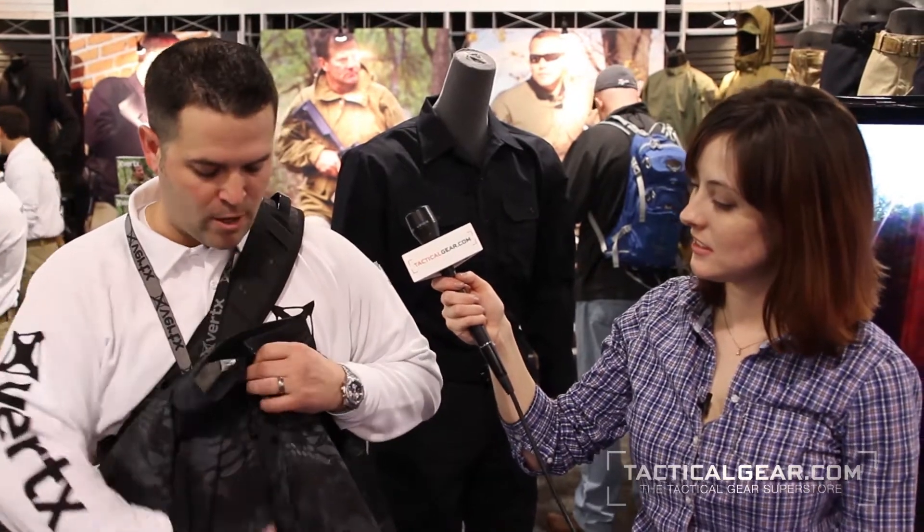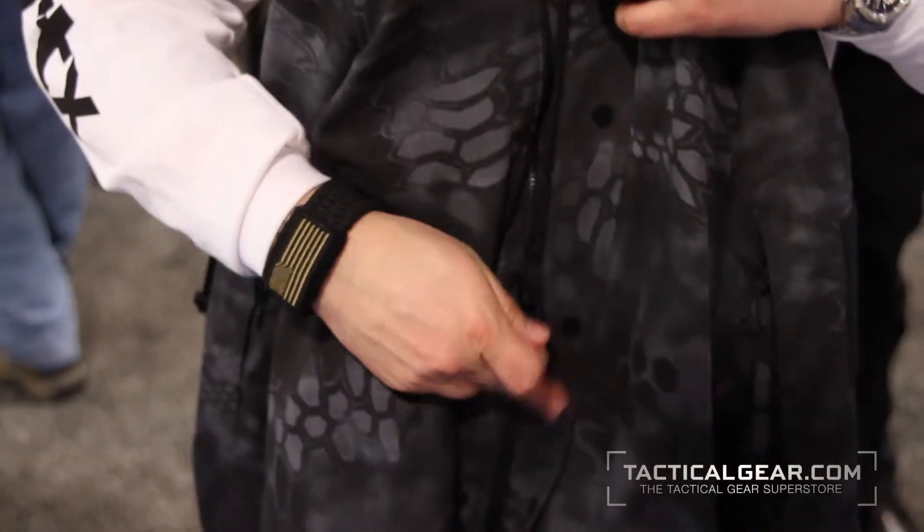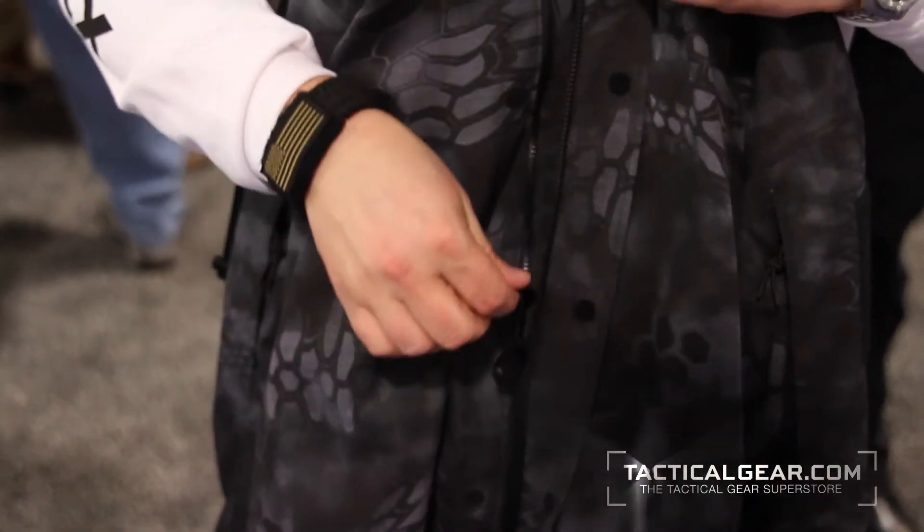Our Gunfighter top has a high-rise collar with a nice fleece lining. If you've got a pack or a sling, it doesn't rub up against your neck. It's flat front with a velcro opening bracket and zipper front openings. We keep it flat front so if you're wearing external armor, you can put it on over the shirt and you don't get any pressure points from buttons, zippers, anything like that. Also, you're not double insulated on the front of the shirt.